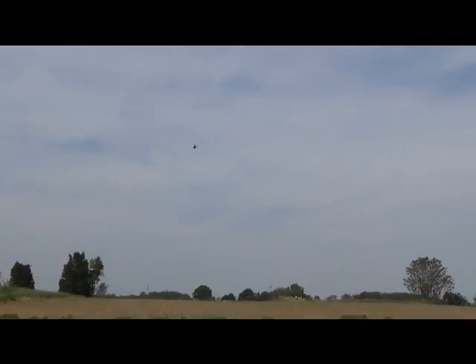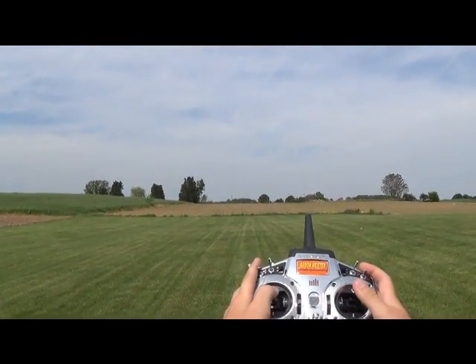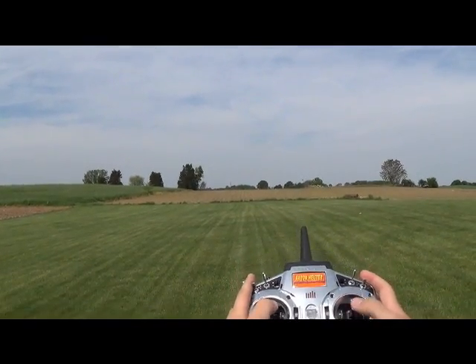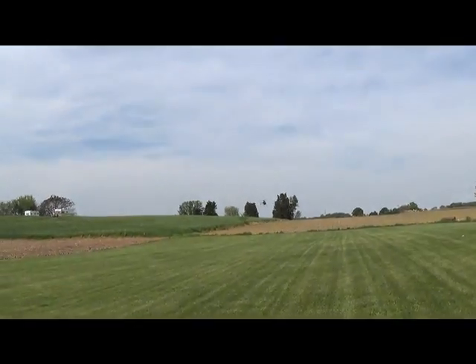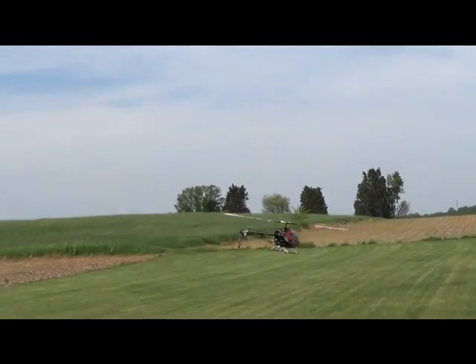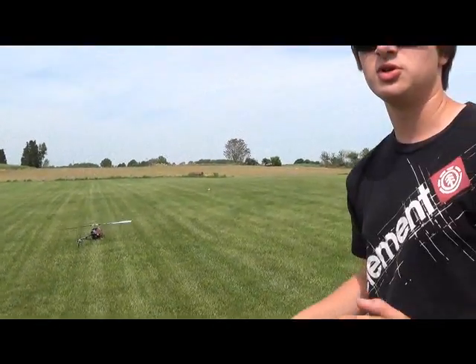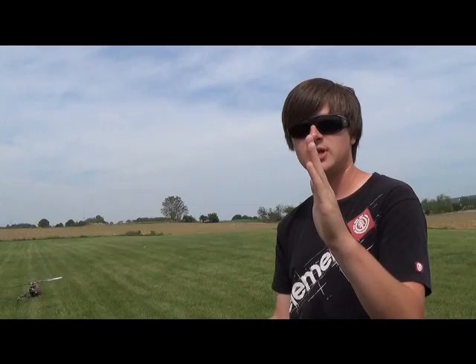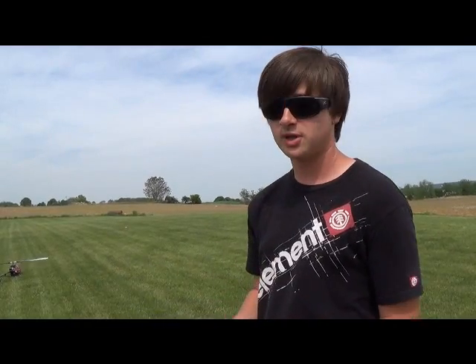What you're going to want to do is go up and sit on there nice. I'm not using a whole lot of collective - that's basically how you do them. You've got to bring the helicopter basically fully upright and fully inverted. A lot of people slam them and only get them to about this point, but you've got to get them all the way. Make sure they go all the way without using too much collective pitch and they'll look pretty good.